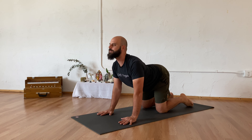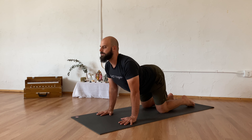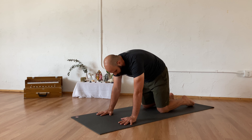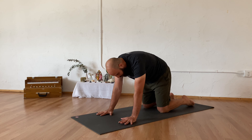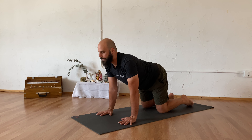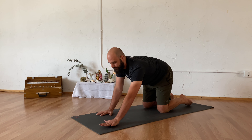You can stay right here with this movement, just up and down. If you want to add a little bit more movement, as you inhale letting the chest draw forward, maybe shifting your weight forward. As you exhale and round, maybe pressing yourself back, allowing yourself to go forward and back.